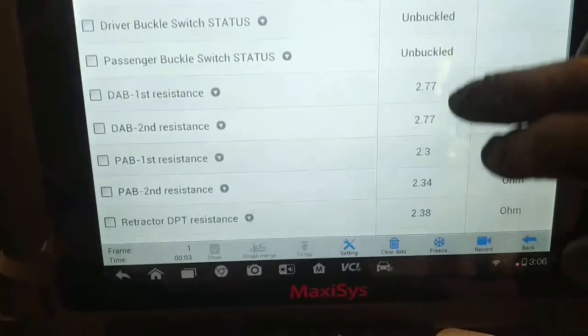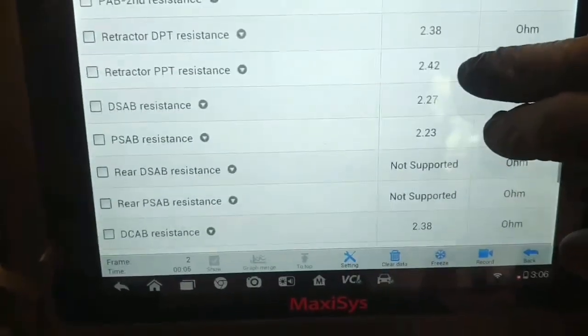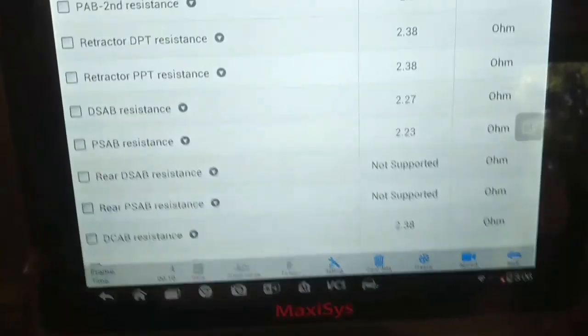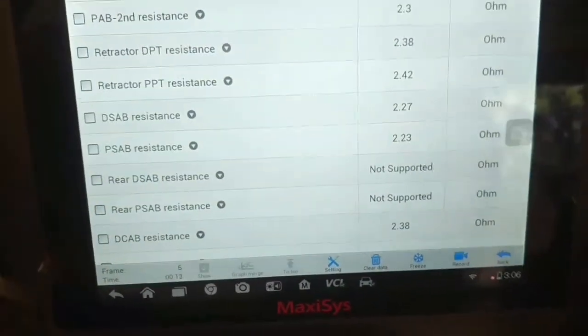I've got that wire reconnected. It seems like the lock had come off for some reason. And there it is now at 2.27 ohms, and the airbag warning light is off.